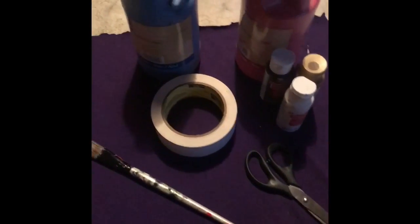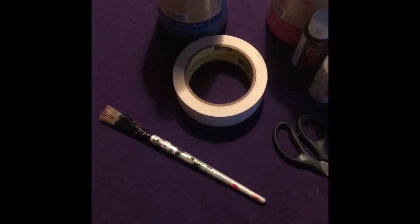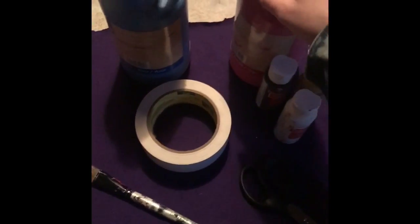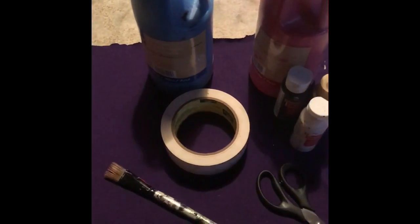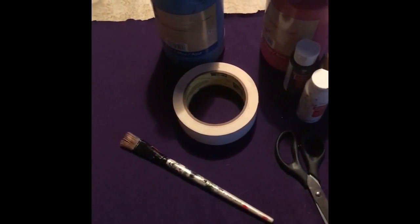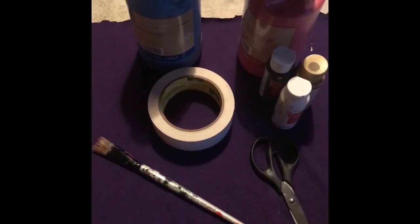Let's get on to making the altar cloth. For this altar cloth, you're going to need some extra cloth you can find, or from shirts if you have any. A paintbrush, some tape, some paint — any color that you want — and scissors. You're also going to want a printed out pentacle of your choice.